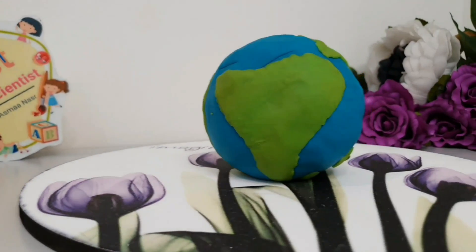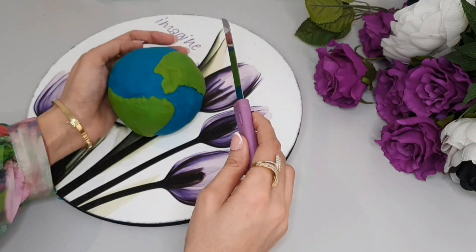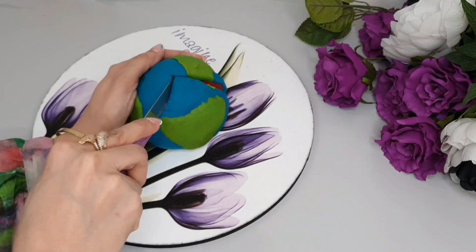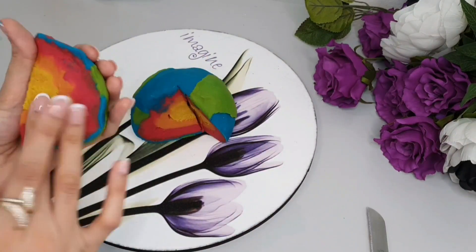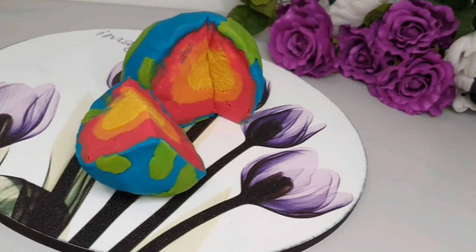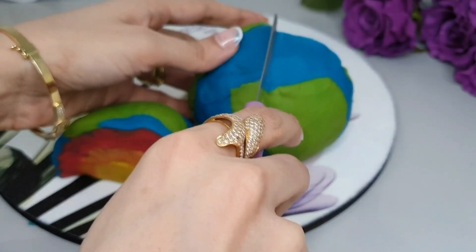Now we have finished our beautiful planet. We will cut it to show you the layers from inside. Now you can see the model of the layers of the Earth: crust, mantle, outer core, and inner core.